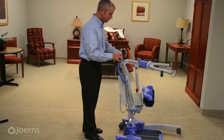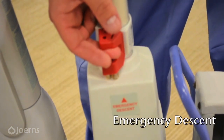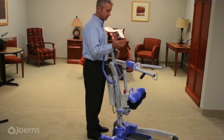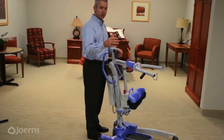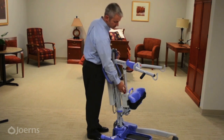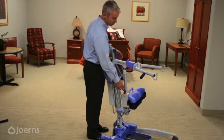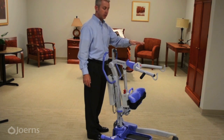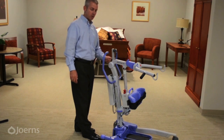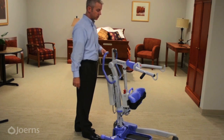Moving to the front of the lift, there is an emergency descent lever. The emergency descent is used when a patient or resident is in the lift during a transfer and something happens that shuts the lift off. Rather than manually trying to lower them, simply pull this lever up about a half an inch — as long as there is weight on the cradle, it will lower itself back down. Normally you can replace the battery or remote, but in instances where nothing works, use the emergency descent.